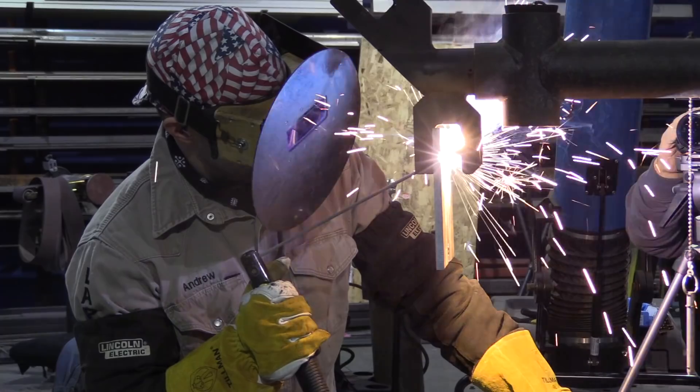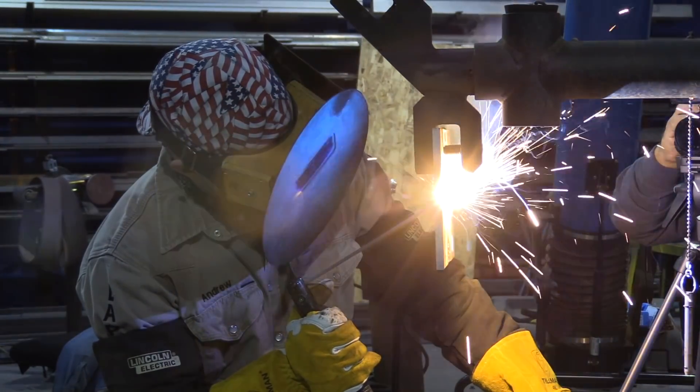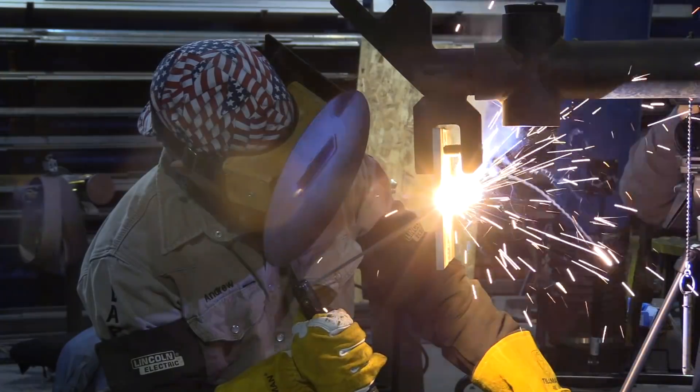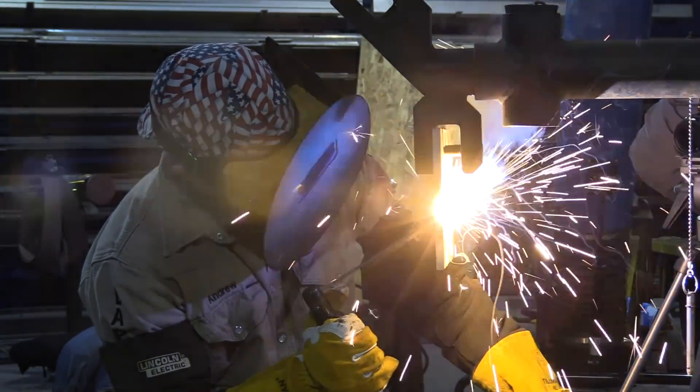All different machines are going to have a different voltage ratio to the amperage, so you want to be aware of that depending on what machine you have. Rod angle — in this video you saw I had quite a bit of a drag angle, but depending on the position you're in, that would change, as well as slight hiccups in the fit-up. And then pressure on the rod is also going to tie everything together — making sure that your rod is dragging on the sidewalls.